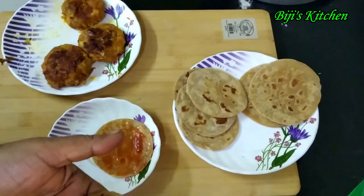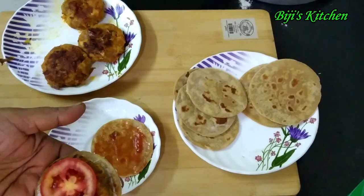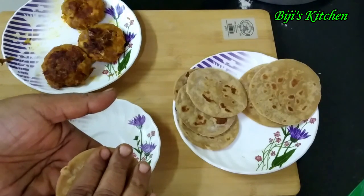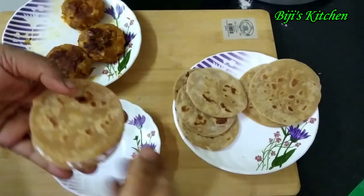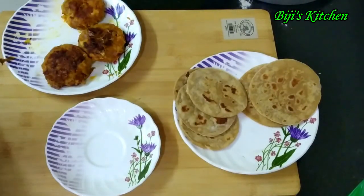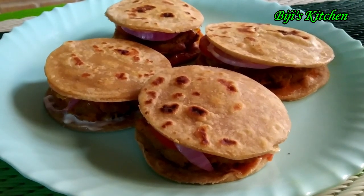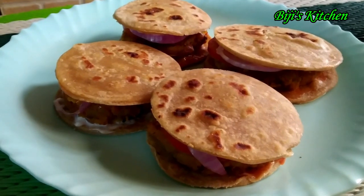Let's fill it in the middle of the pot. We are ready for the chapati. Please share this video and subscribe to our channel. We will see you in the next video. Thank you.